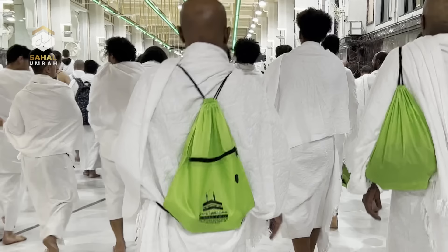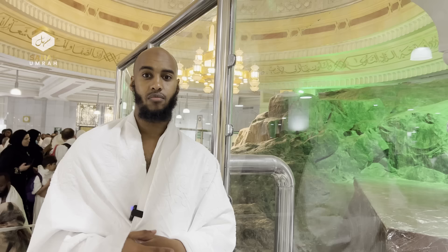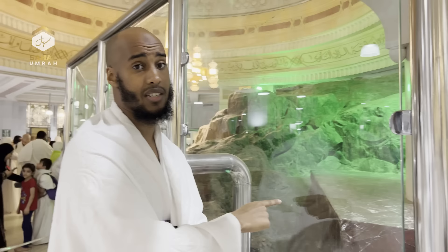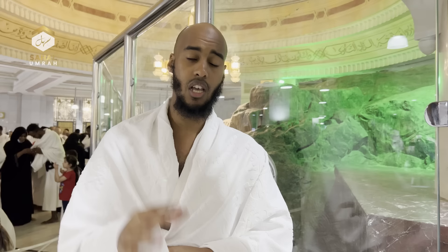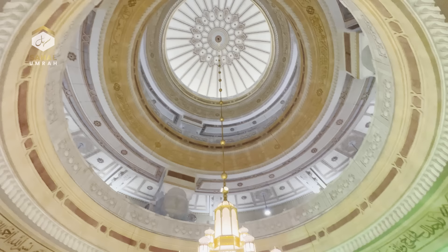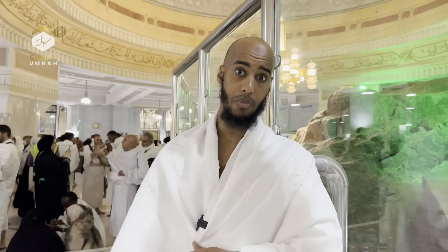While walking between Safa and Marwa, you can make any dua you want or recite the Quran if you like. Some mistakes people make when standing at Safa: some mistakenly raise their hands towards the Ka'bah — this is not a place for raising your hands. You don't need to say Bismillah Allahu Akbar, and you shouldn't wipe the mountain or seek blessings from it. The only thing to do here is what the Prophet ﷺ taught us — reading the specific adhkar and making your duas.